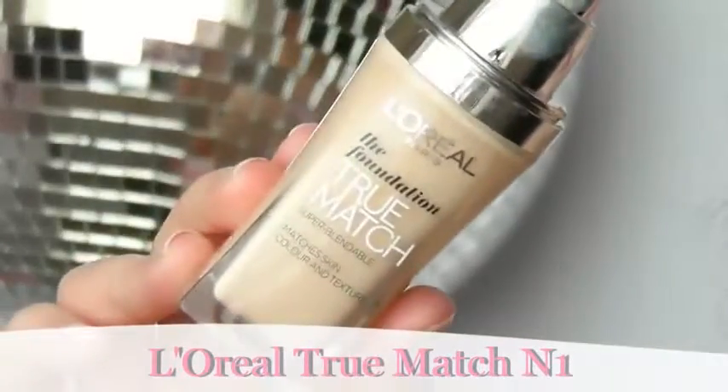Try a foundation with a slightly fuller coverage and with a long-lasting formula. I'm going to apply a little bit with my fingertips and then taking my brush I'm going to blend that out, but you can actually apply your foundation with your fingertips if you prefer. Just don't forget to get right up by the hairline and then also a little bit down the neck.